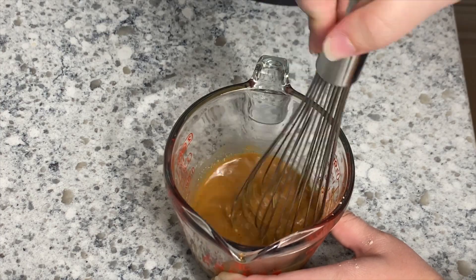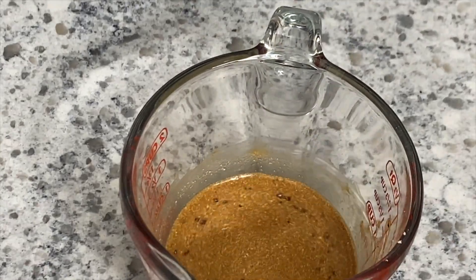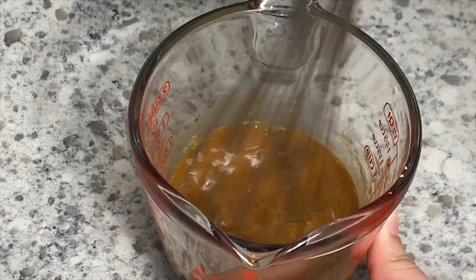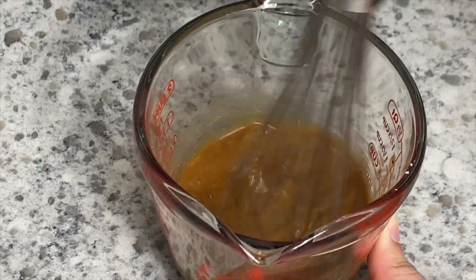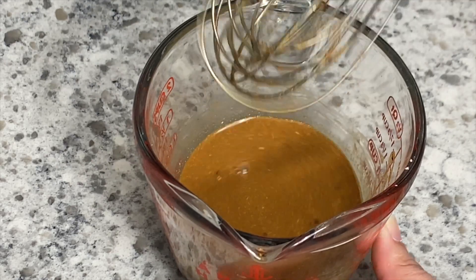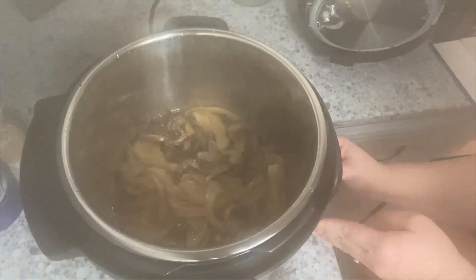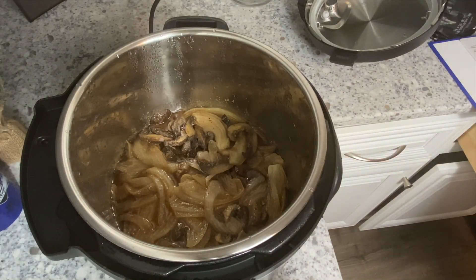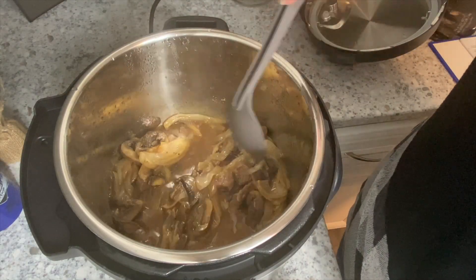Once it cooks for 15 minutes, let it naturally release steam for five minutes — all that means is you're not going to touch it for five minutes. Once that five minutes is up, go ahead and vent your Instant Pot. You're going to get steamed out for a second when you take the lid off, but that will clear up in a minute.